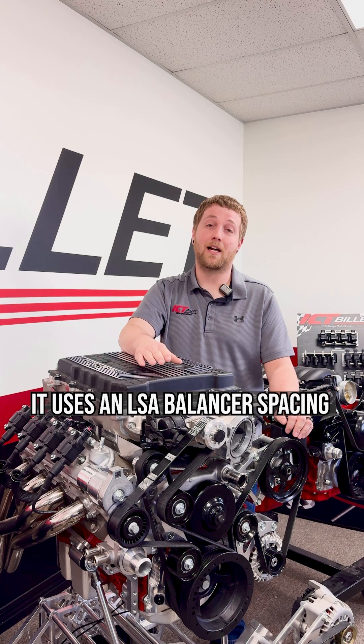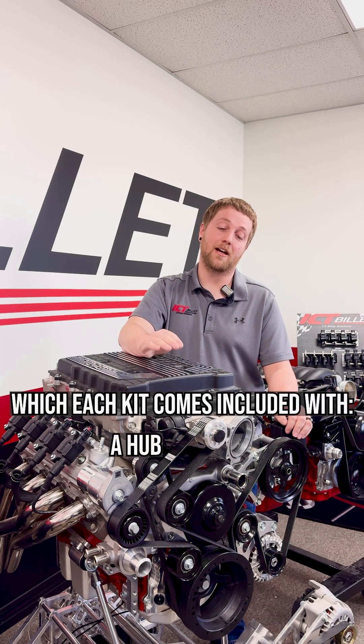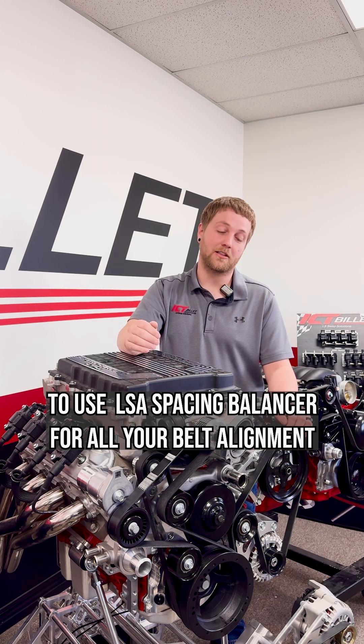Blake is curious what belt spacing this setup uses. It uses an LSA balancer spacing. Each kit comes included with a hub and pulley for either Corvette or Camaro supercharger. Once you know that, you can pick the proper kit to use LSA spacing balancer for all your belt alignment.